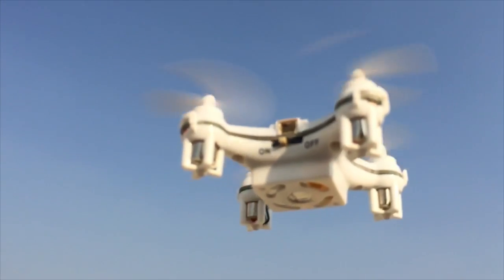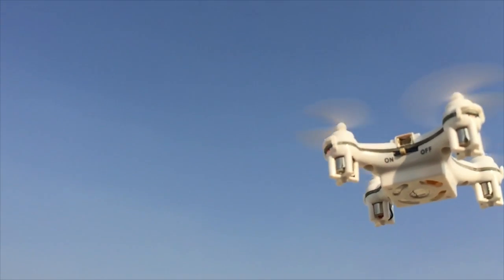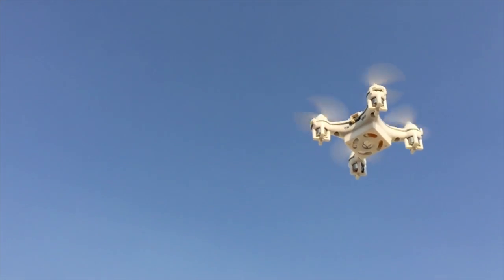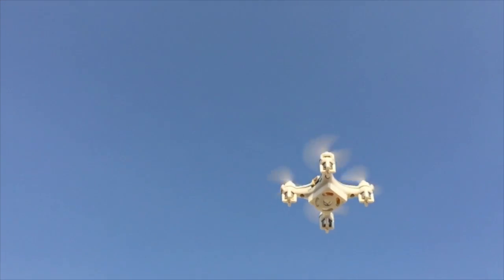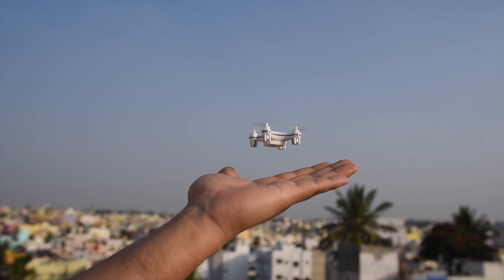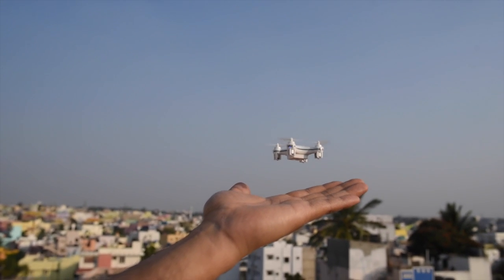Not only is it tiny enough to fly indoors, it can also take a lot of beatings and crashes. So if you want to get a sense of how these devices operate, especially before you spend hundreds or thousands of dollars indulging in the quadcopter hobby, you should have one of these. And if you already own a professional quadcopter, it's always a good idea to fine-tune your flying skills with something that won't dig a hole in your pocket if you lose or damage it.